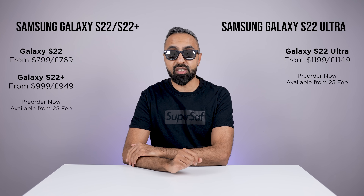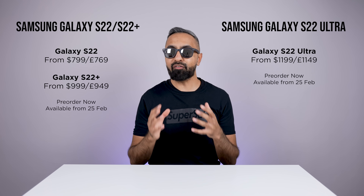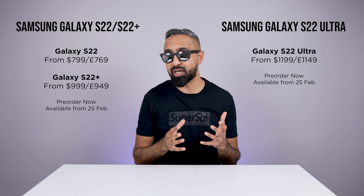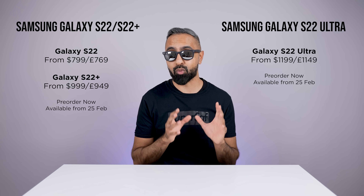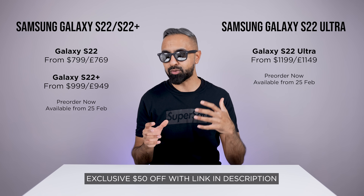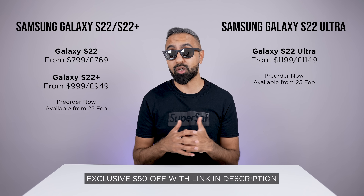Finally, pricing and availability. The good news is that the S22 series will be starting at roughly the same price as the S21 series did last year, based on your region. If you are interested in picking up the S22, the S22 Plus or the S22 Ultra, I will leave an affiliate link down in the description, which will give you a bit of a discount and give you some options for some really good trade-in offers.